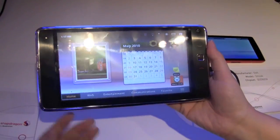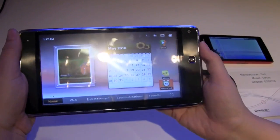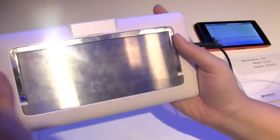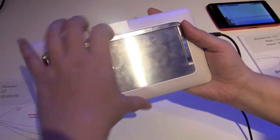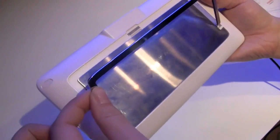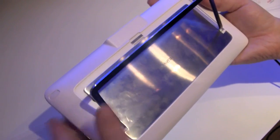Nicole Scott here for Netbook News, and here we have the Huawei S7. This is one of the better built Android tablets on the market today. The build quality and the finish of the tablet is extremely good. It even comes with a little stand at the back here. Sounds quite solid, feels quite solid — snaps in there.